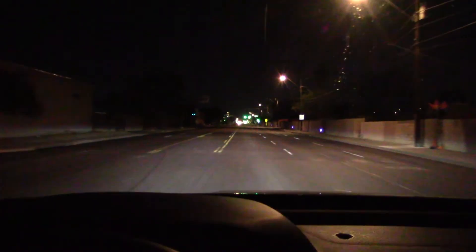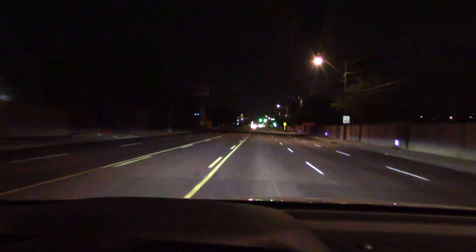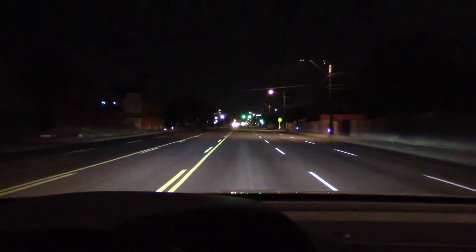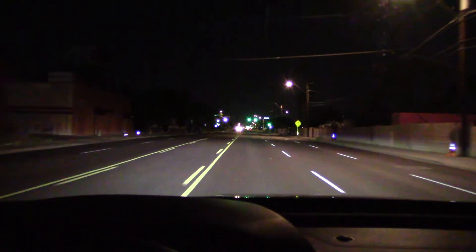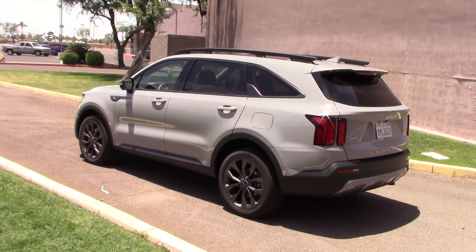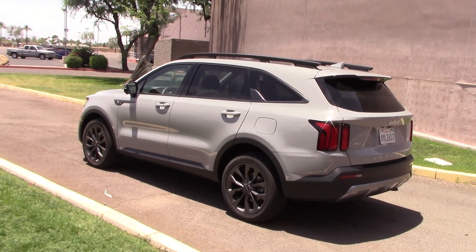Overall I rate the headlights pretty good and the entire night vision and night driving experience pretty good — no complaints on this vehicle. I give it a pass. That concludes our headlight test. If you want to see the complete review, just click on the link coming up.